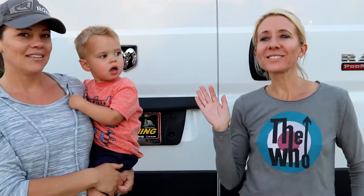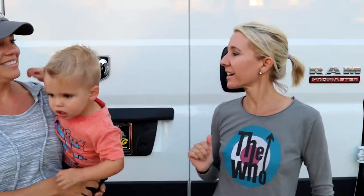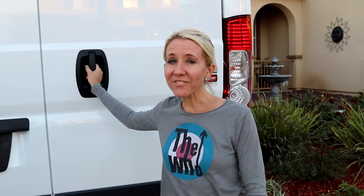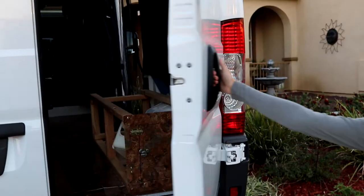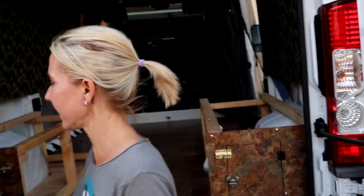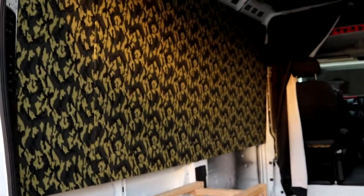Alright, welcome back to another awesome day, another awesome vlog. So we have made a lot of changes to our van. We are going to show you that we have ripped it apart again because we were having problems with the wallpaper coming off.